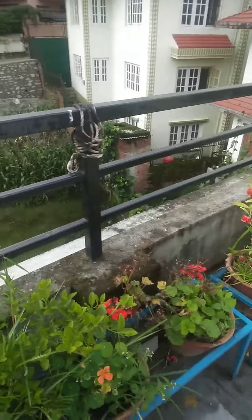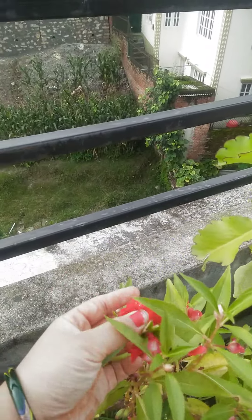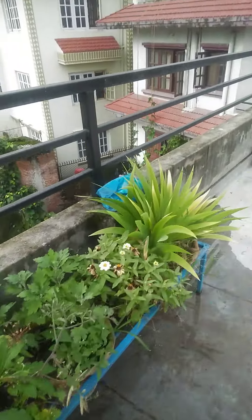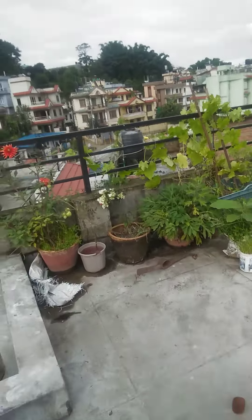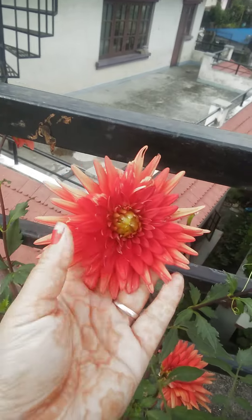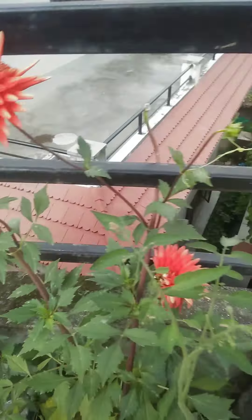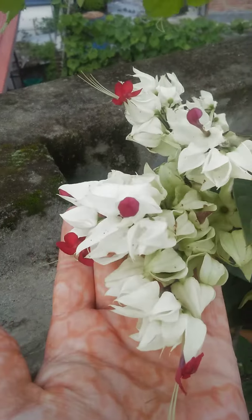I am using double flower, tibri flower. And this is my favorite flower, breaking heart.